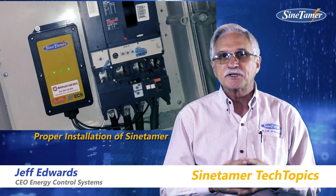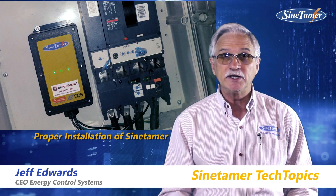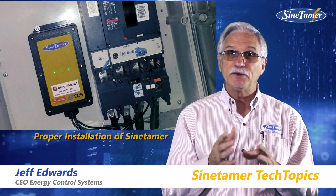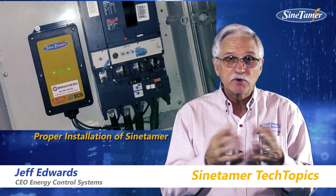There's always been questions on why we install the Sine Tamer units the way we do, what is our recommendation, what are the best practices — and it's important for the performance of the unit that we install it as close as possible to the equipment we want to protect.